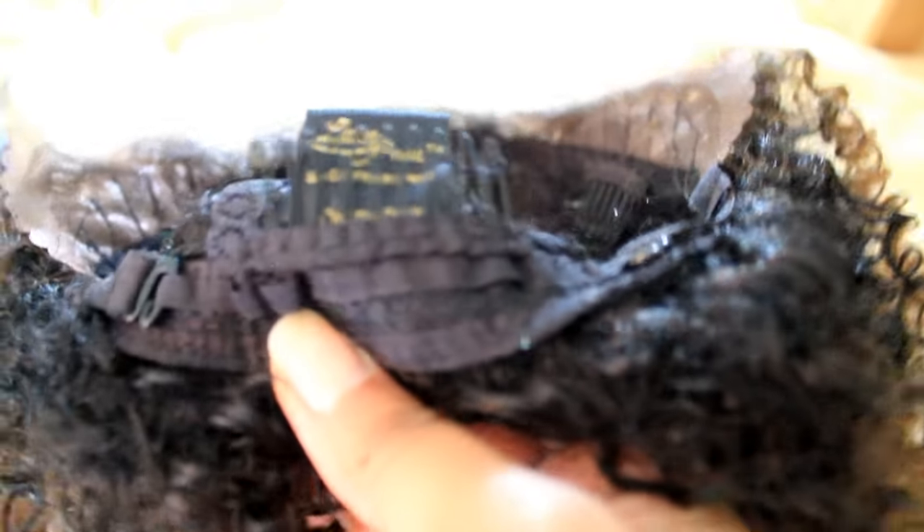You have a comb in the back, and then you have two combs on each side.